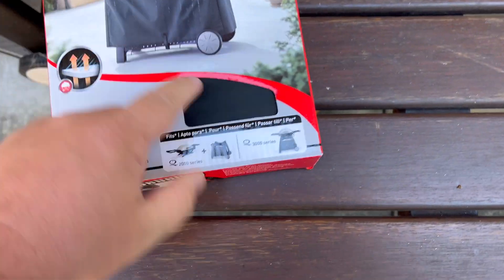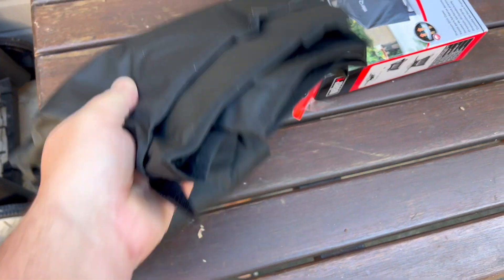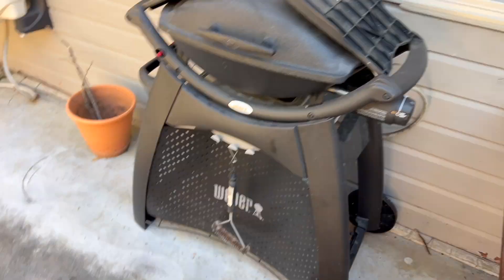This is a really nice and high quality grill cover from Weber. This is going to cover that Weber grill that you have with the stand and the wheels and everything like that.